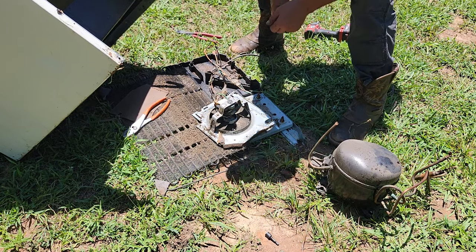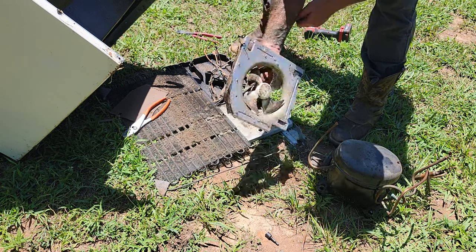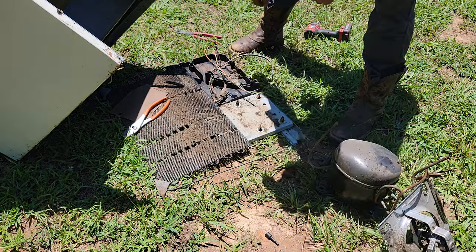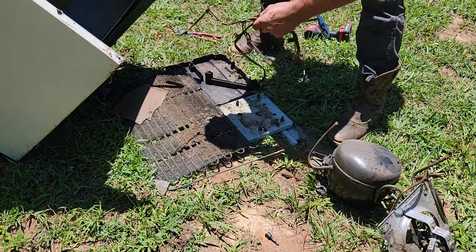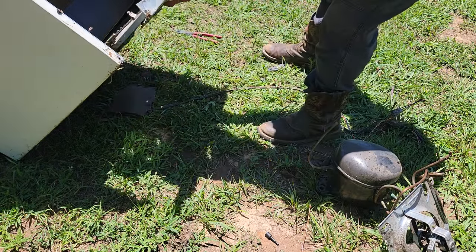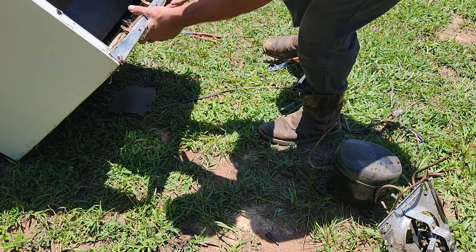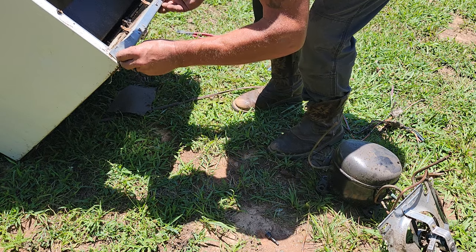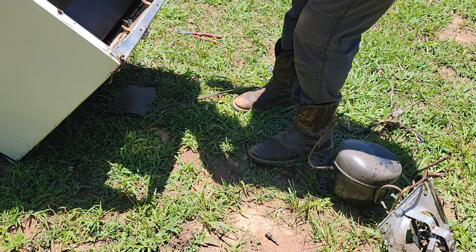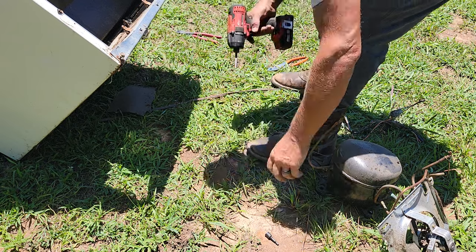The June bugs are out like crazy today. So we have this here — got the fan — because we got the copper solenoid right there. Put that back, grab the wire, and then I'll slide this right back in.